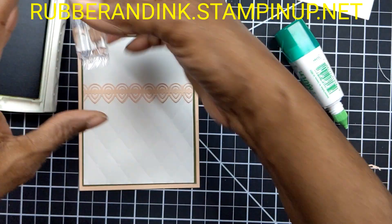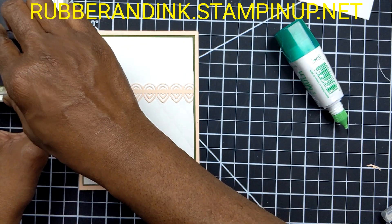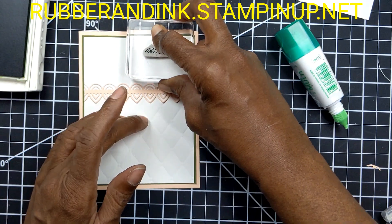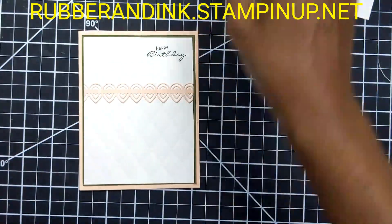Technically, I should have stamped my 'happy birthday' before I glued all those panels together. So let's just stamp this right here — hopefully it's going to come out straight. Very good. Let's close this ink up and put the stamp out of the way.